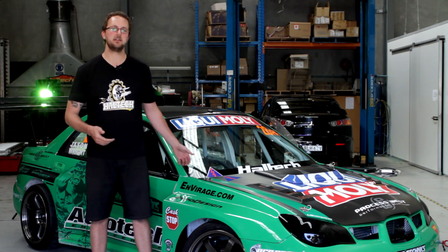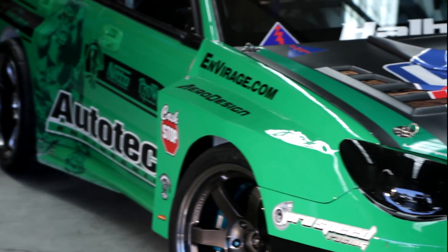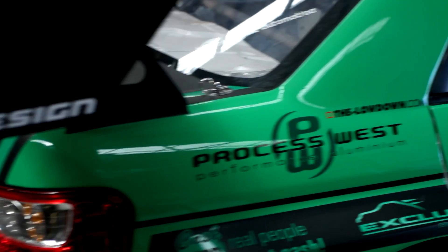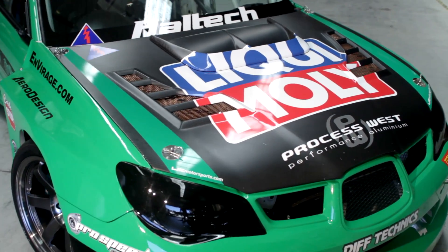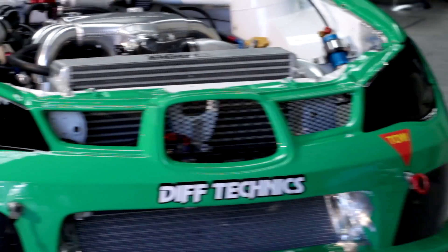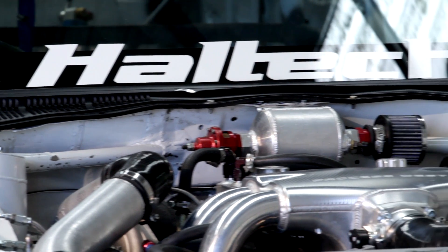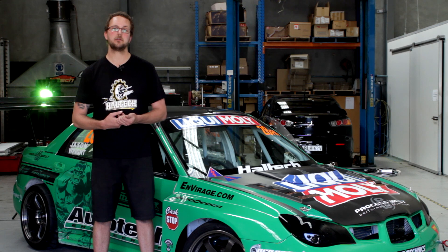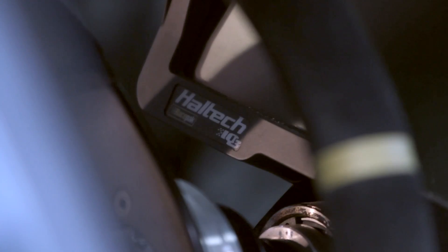Hi, today we're going to install and set up the new Haltech CAN wideband in this WRX. This will allow us to use the closed-loop O2 control, as well as log the air-fuel ratio to the ECU's internal memory and to the logger dash.